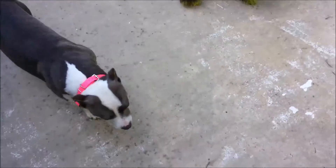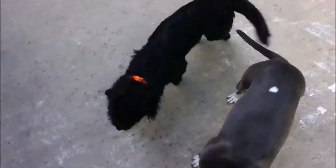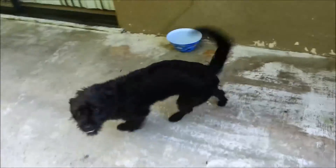Good morning, Leo. Here, Reesey. There's Pepper. Look who's not jumping — Pepper's not jumping. She's being a good girl.